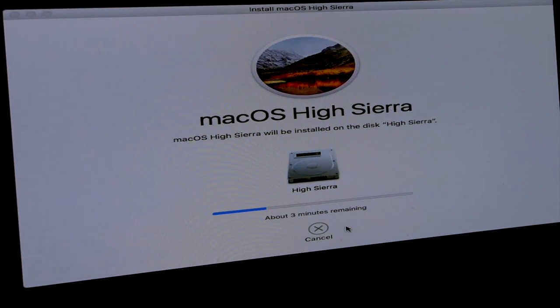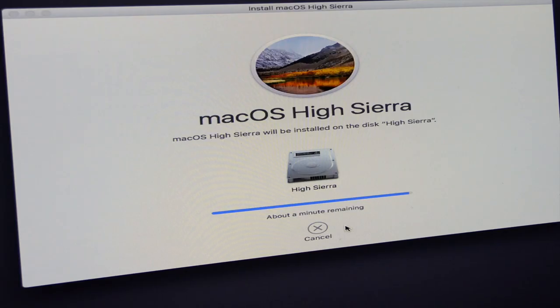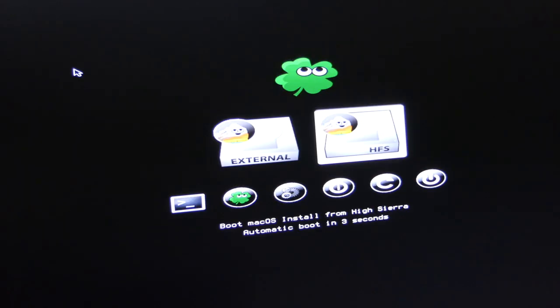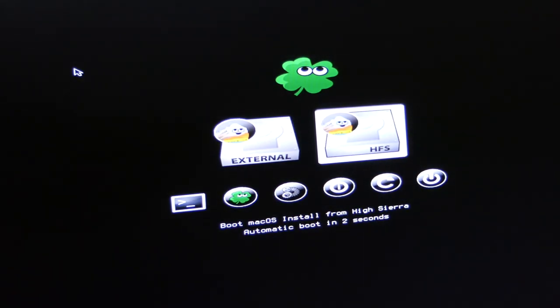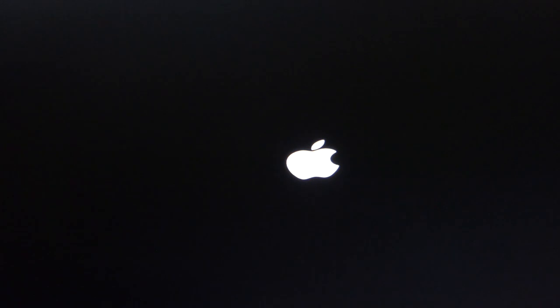This will require a couple of reboots. We'll let it install what it's going to install, and at the relevant bits I'll cut in to explain what's happening. That's nearly at the end of the first part of the installation — and now the system is going to reboot. At the moment it will not boot from the drive, so we go back to the screen and this time boot from the HFS one. Hit Return again — we'll have the Apple logo — and it will now continue the installation.